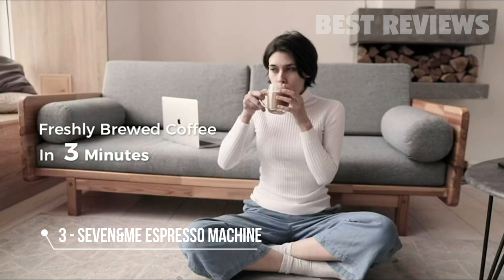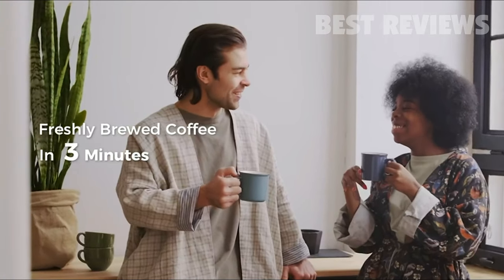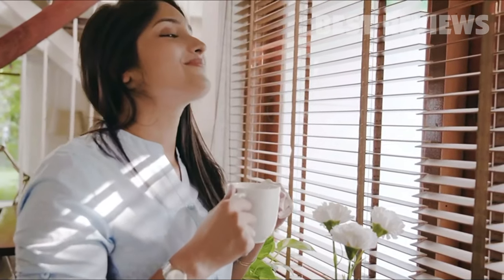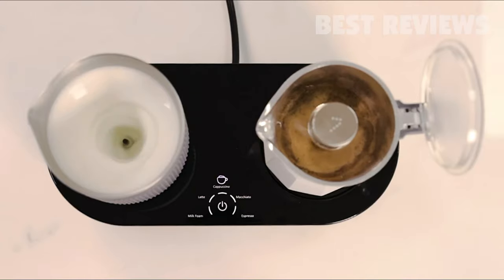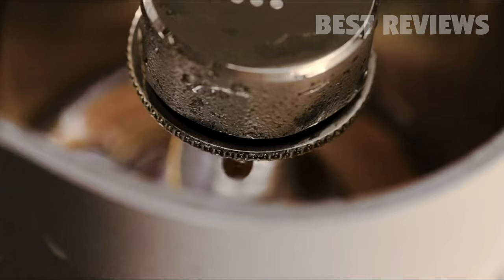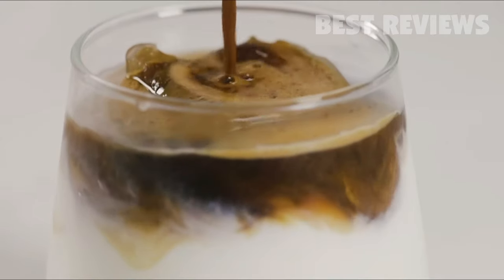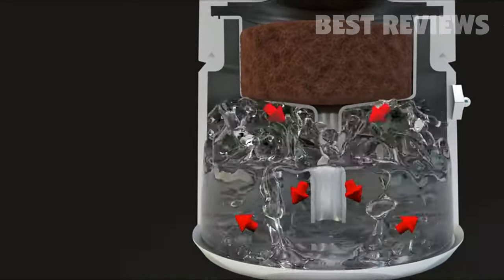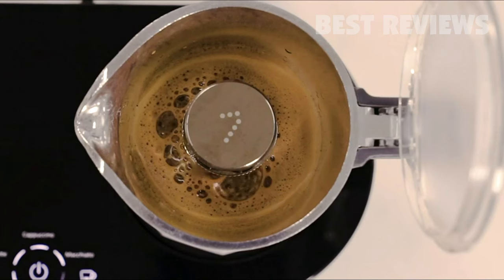Imagine waking up every morning and enjoying a cup of barista-quality coffee from the comfort of your home. Now it's possible. Meet 7, your personal barista. Ready to brew all your favorite beverages with a single touch of a button. With 7 Coffee Maker preset time and heat control design, the brewing process is automatically controlled to guarantee a top-notch coffee every time.